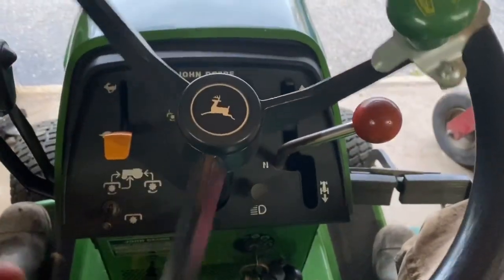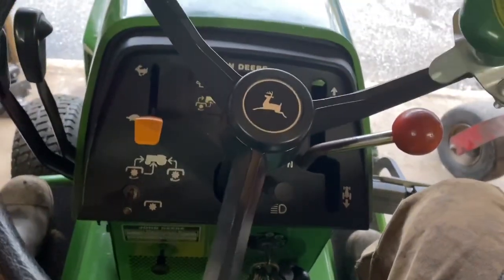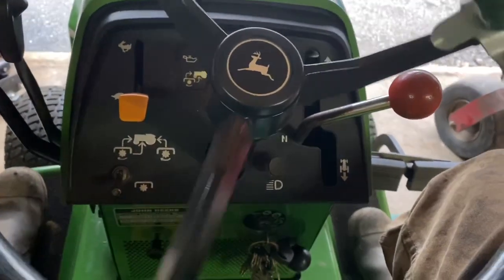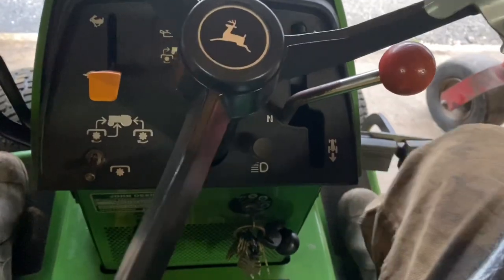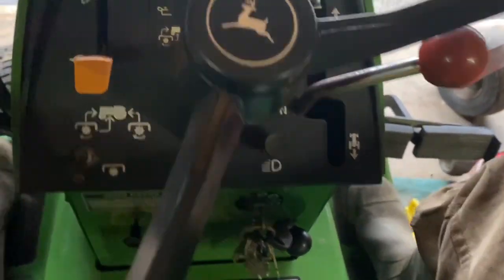Hey guys, what's happening — sorry it's been a while since I made a video. I'm gonna take the 318 for a little ride. It's been about a week and a half since it's run, so I figured it'd be a good video to do a cold start. See what happens here — throttle, choke it.